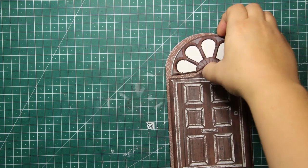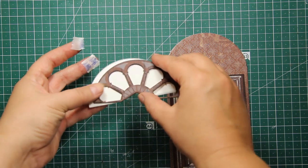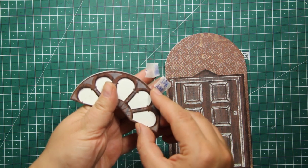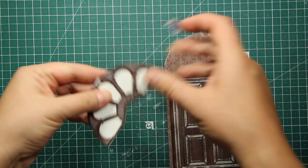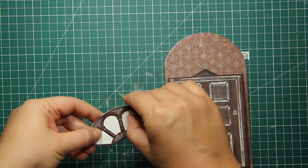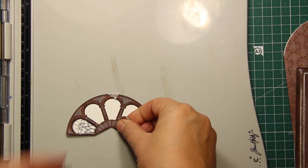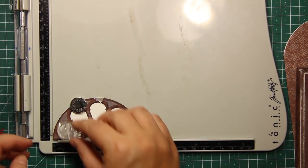Now it's time to add the background. You can simply use a piece of white or yellow paper, especially if you are going for a very masculine look. But I'm going to add some stamping, so I'm going to tape down the top piece to the background and use it as a guide for stamping. The Elegant Christmas stamp set has two stamps that you can use to create stained glass for this door.